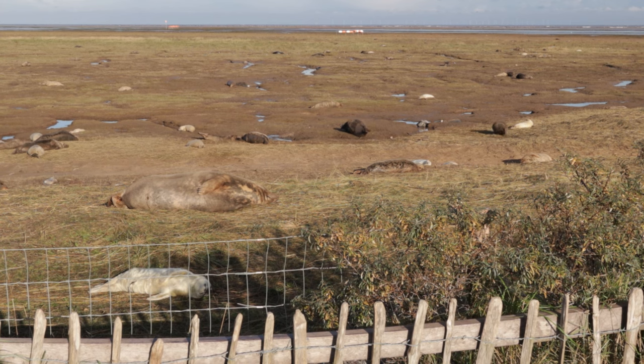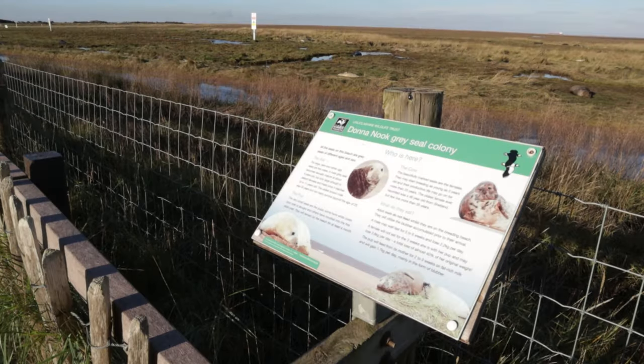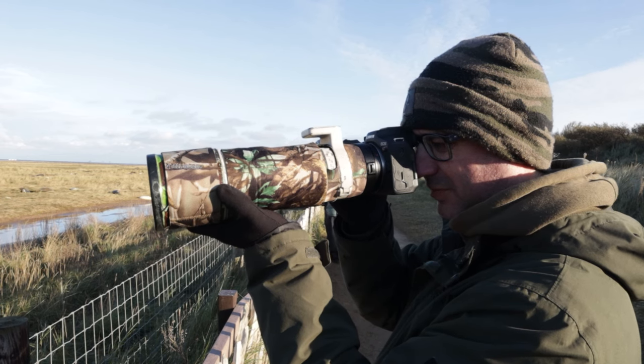I'm back on the coast today. Last time I was photographing birds on the coast, today I'm going to be photographing mammals. I'm here at Donanook in Lincolnshire and in this video I'm going to be giving you some tips on how to photograph the grey seals here at Donanook.